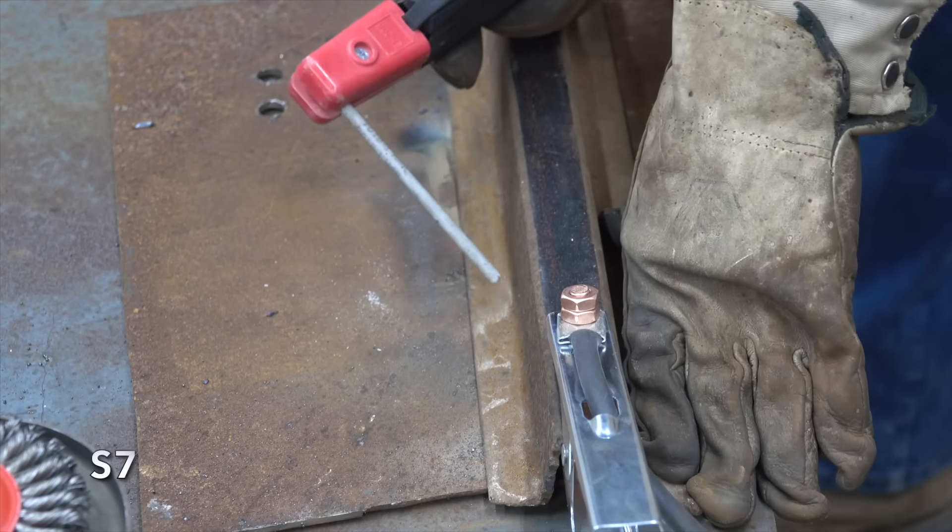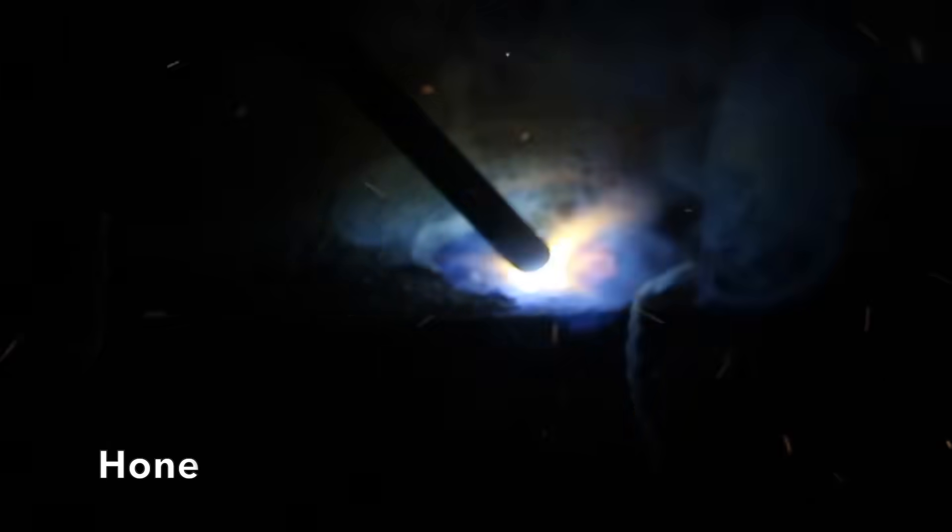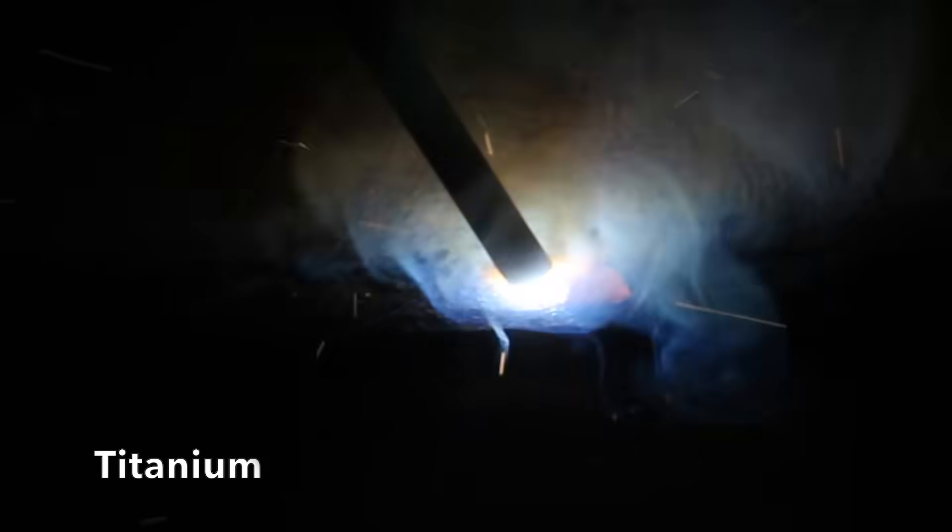It's always a good idea to remove rust before welding, but let's see how well the welders perform on rusty metal anyway. The S7 took a lot of effort to get going and didn't like the rusty metal. The Simder took even more effort to start. The Hone performed by far the best and lit up after a couple of bumps. The Deco got going very easily with a stable arc. The Yes Welder needed a couple of extra taps but did a great job once going. Titanium made very easy work of rusty metal with a smooth steady arc. A couple of light taps and the Lincoln was laying down a weld.